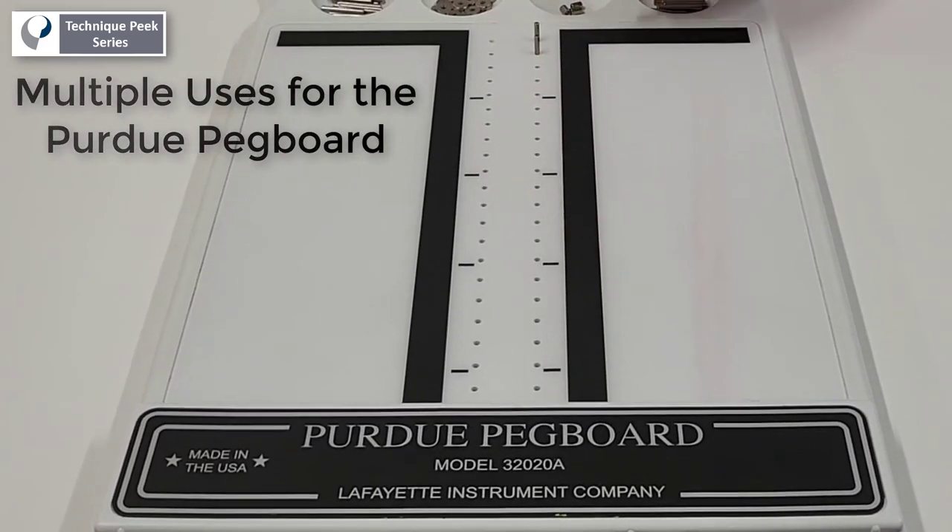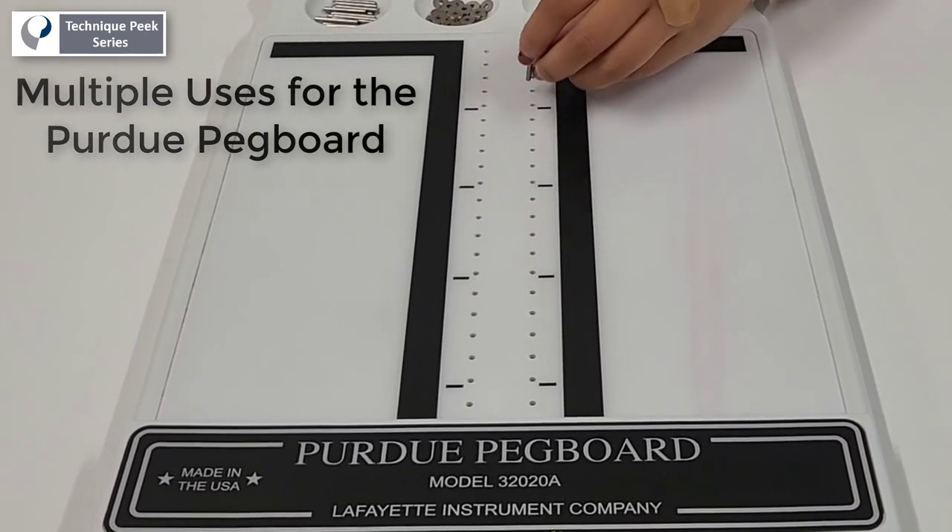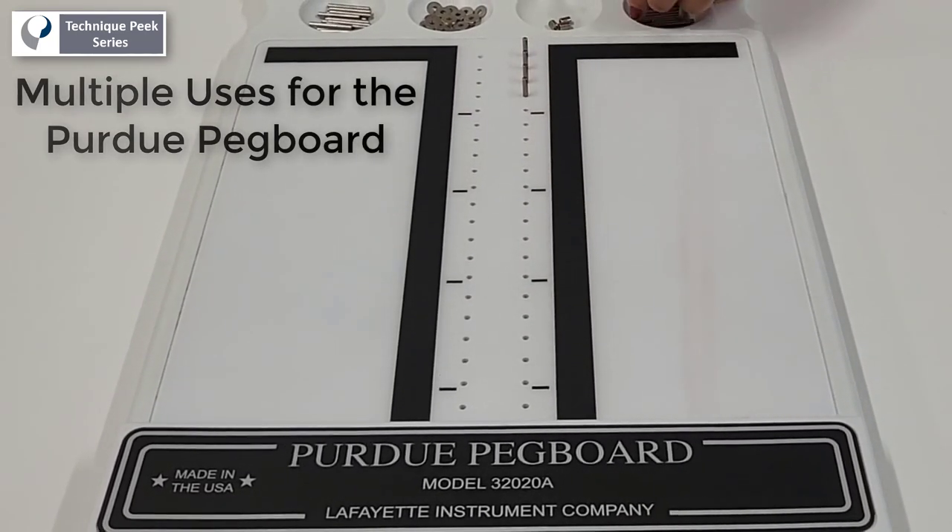When used in a standardized fashion, the Purdue Peg Board examines gross movement of the fingers, hand and arm, and fingertip dexterity.